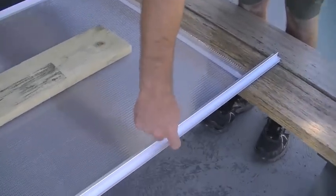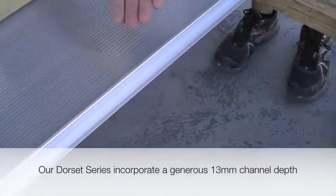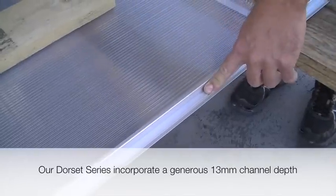Most greenhouses use this method and they have an 8mm deep channel — that's generally what you'll find. Maximum you'll get 10mm. These are actually a 10mm channel.